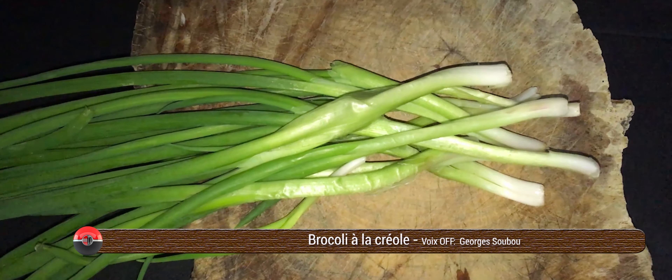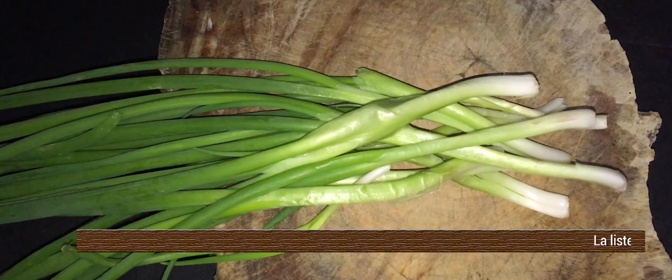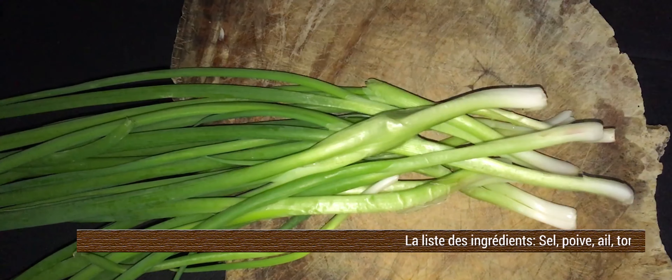Aujourd'hui on va faire des brocolis avec de la viande, de la chair à saucisse. Sinon, tu peux mettre du bœuf dedans, mais le bœuf prend un petit peu plus de temps pour cuire.